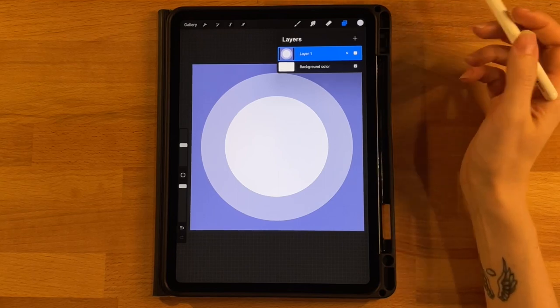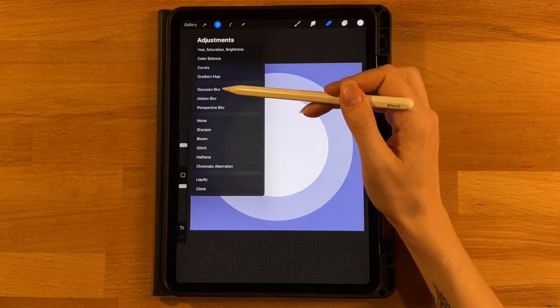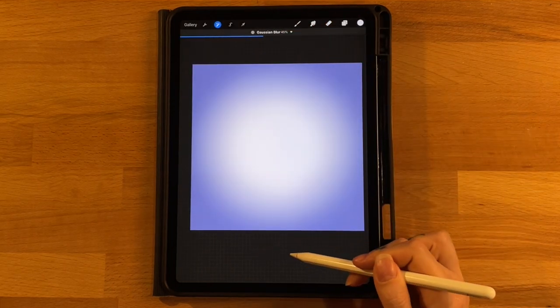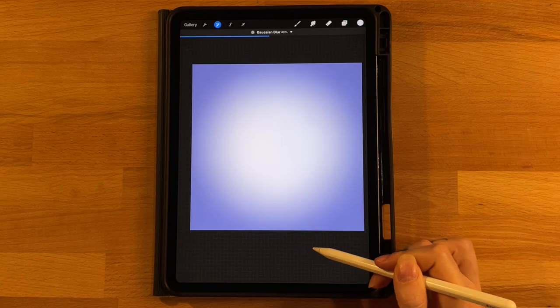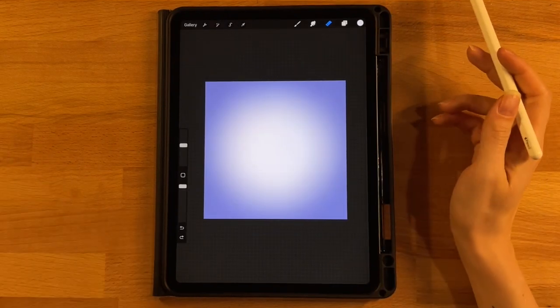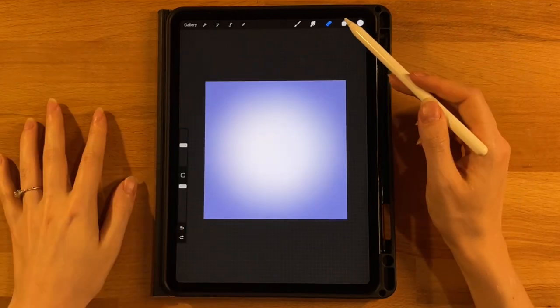To get our gradient, click the wand icon, click Gaussian blur, and drag it up to about 50%. Now we can start our main circle that we're going to draw our picture on.